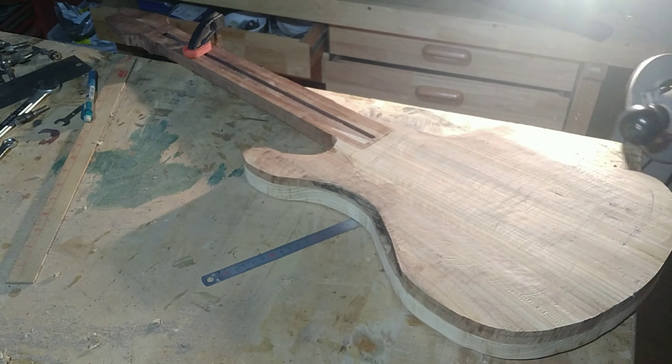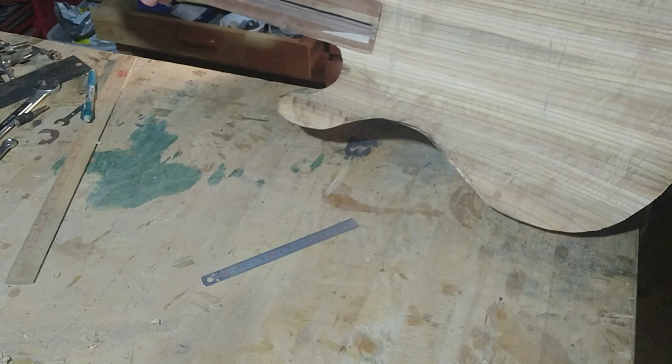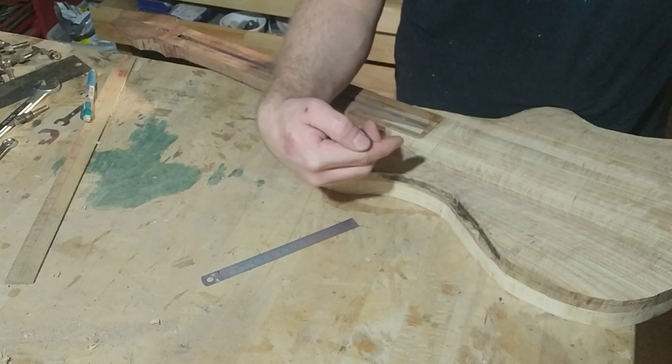Alright, that's kind of what I'm thinking — obviously I'm going to have to do some sanding to clean that up. I'm going to poke some holes through here and then I'm going to cut the sound holes.